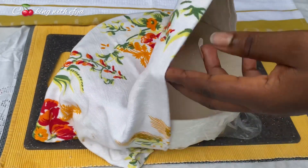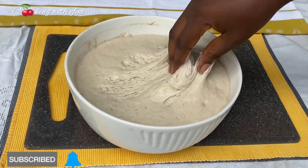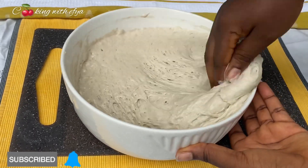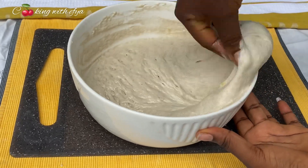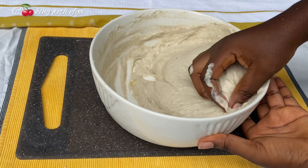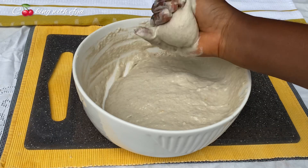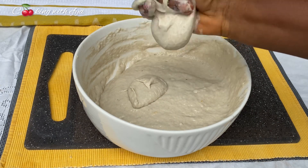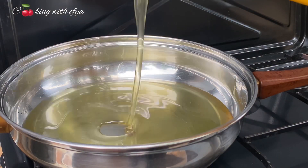After 30 more minutes the dough has doubled in size very well. At this point I'm going to knock it back a little to reduce the air in it, then I'll go ahead and fry my delicious banana puff puff. Today I'll be using the catch-and-throw method — this is my favorite method because it always makes the puff puff look very very smooth.